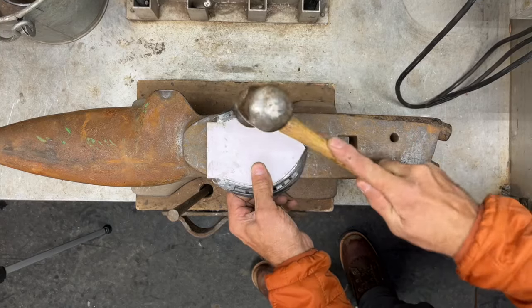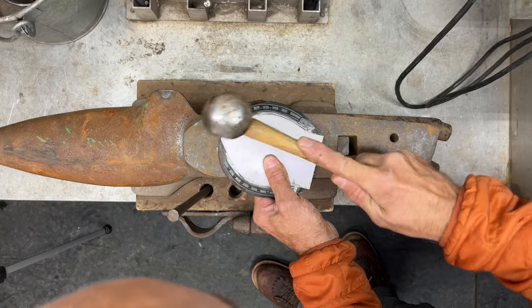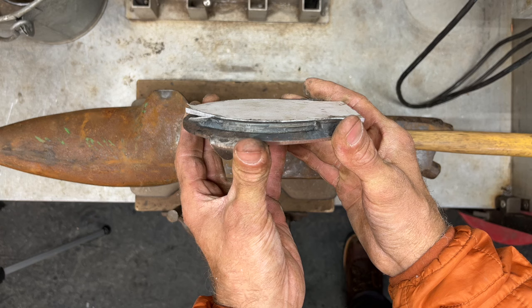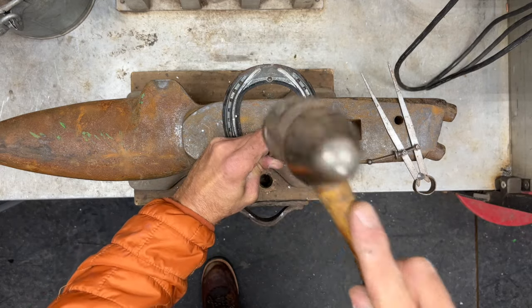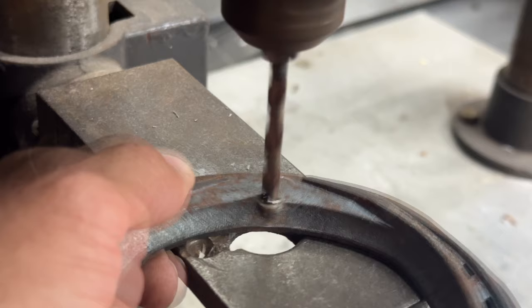It should now fit pretty snug between the inner rims of the Avanti shoe. We are now ready to drill and tap the shoe and plate. I chose to do just two holes for this shoe; however, I used three holes with the shoe that I nailed on the horse. I used a quarter inch tap and a 13/64th inch drill bit.